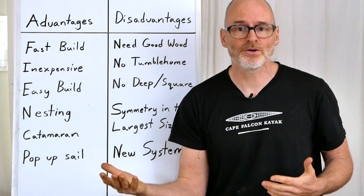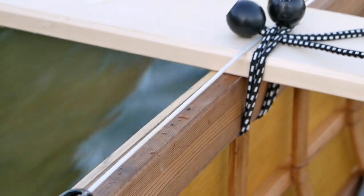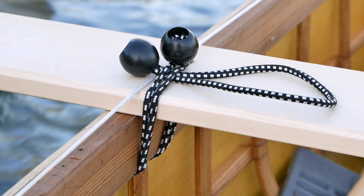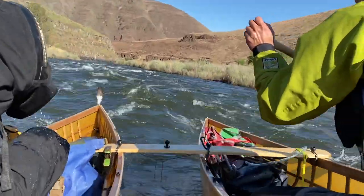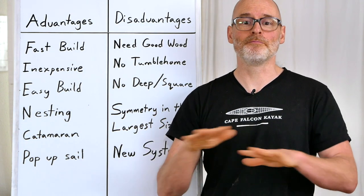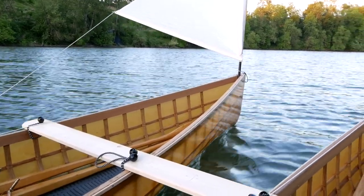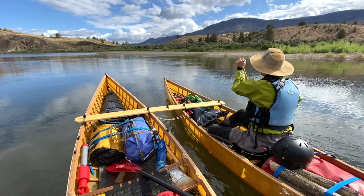On the other hand, the way our gunnels and ribs come together with the skin creates a really robust structure that's strong enough to hold a catamaran board attachment, but flexible enough to flex in waves without damaging the canoe structure. The ability to catamaran two of these canoes together is not only interesting — it is a tremendous amount of fun. My girlfriend and I do it all the time, putting up sails and running downwind. We've also used it to run whitewater rivers.